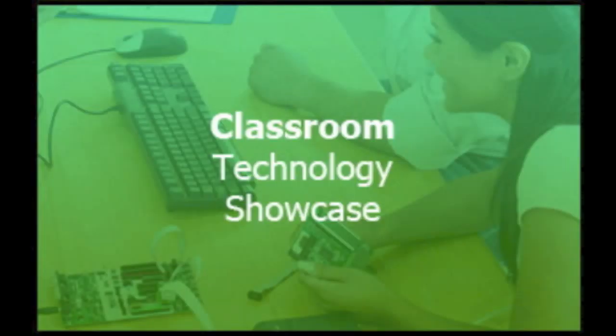Welcome to the September 6th, 2012 episode of the Classroom Technology Showcase podcast. I'm Katie Blunt, and today's episode is titled, A is for Apple TV.